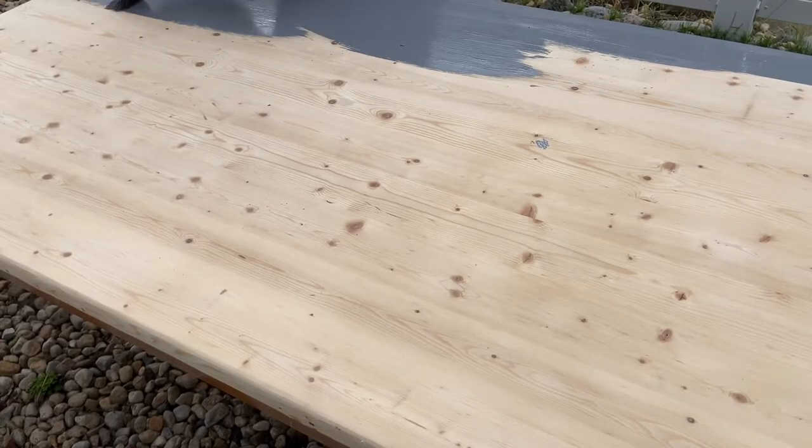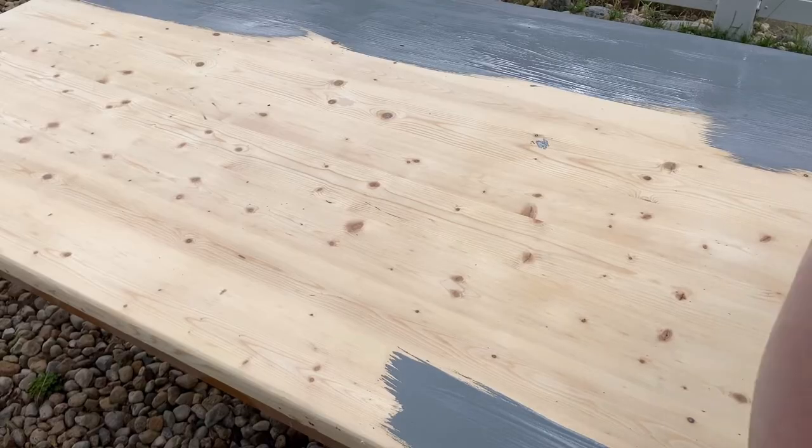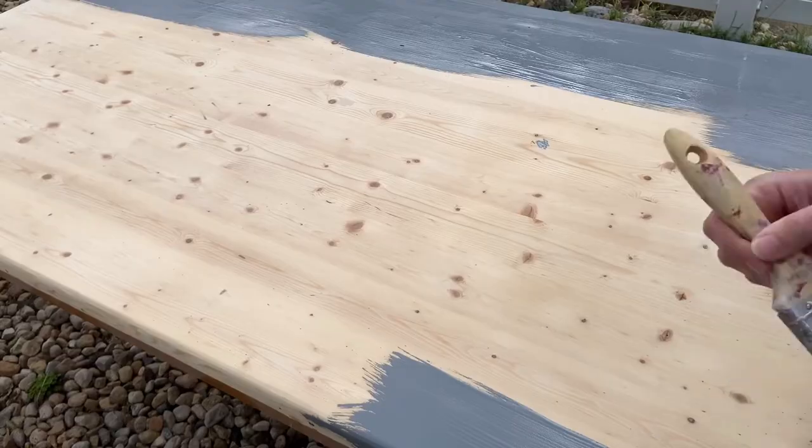When I finish sanding my table, I apply one coat of this Barythane stain. It's actually a fast-drying stain, so it dried within probably two minutes.